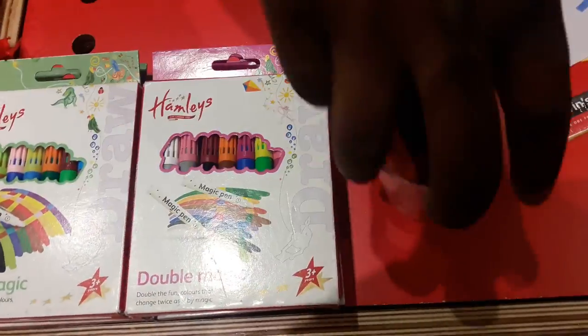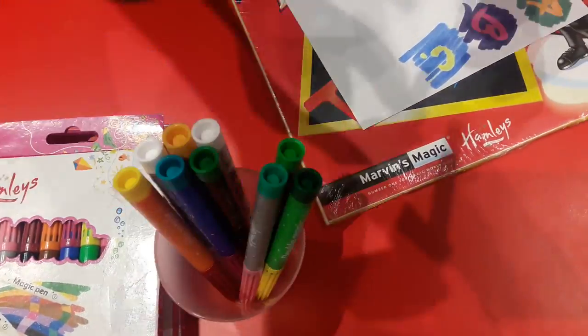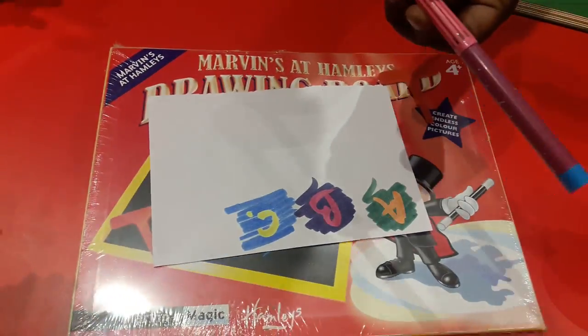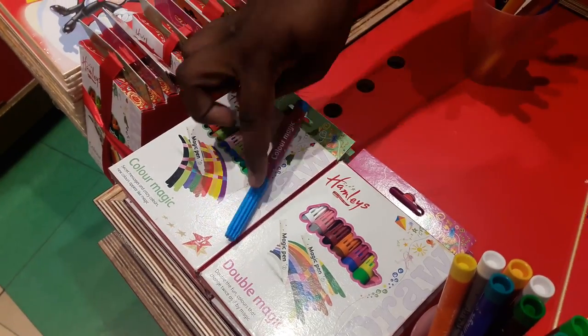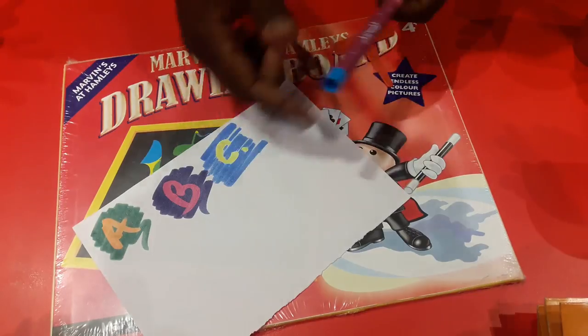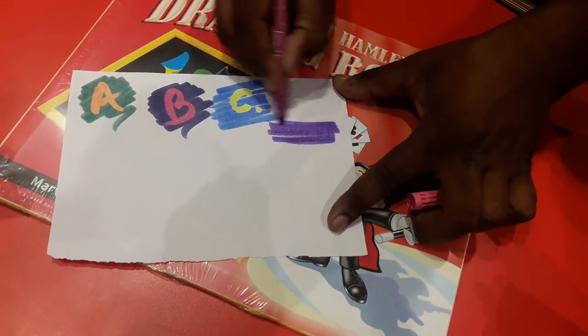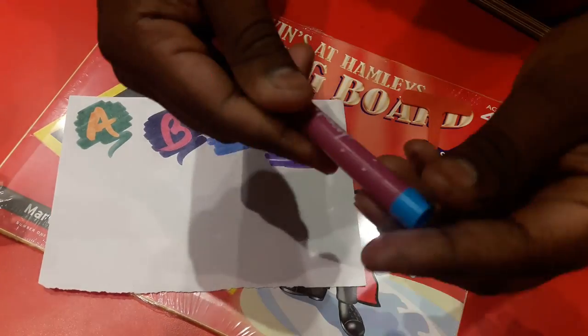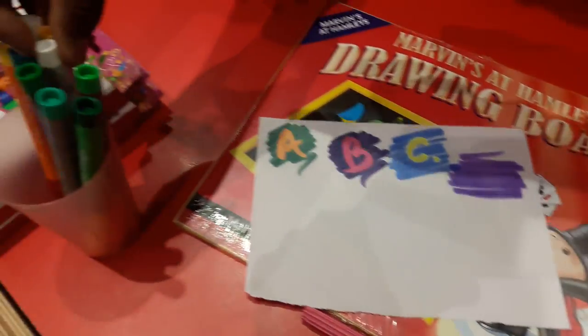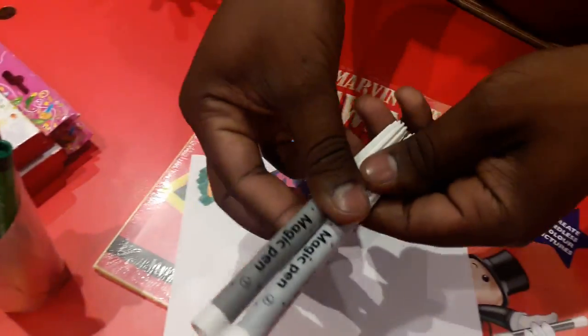Next is Double Magic. In Double Magic, there are three colors in each pen — one, two, three — whereas Color Magic had only two colors. There are two magic pens in Double Magic: magic number one and magic number two.